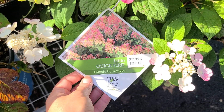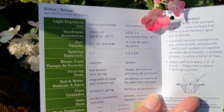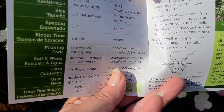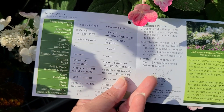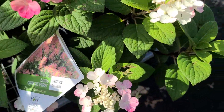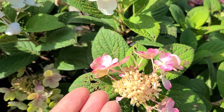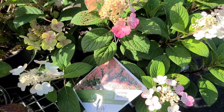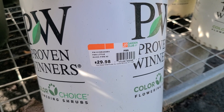Here is the beautiful Little Quickfire panicle hydrangea by Proven Winners — the dwarf version. Where the regular Quickfire hydrangea gets to be six to eight feet tall and wide, this one only gets to be three to five feet tall and wide, much better for a smaller yard. It is hardy in USDA zones three through eight, or to negative 40 degrees, and likes sun or part shade. It starts with a creamy white bloom that transitions to a gorgeous rosy pink. This container is about two gallons at $29.98.